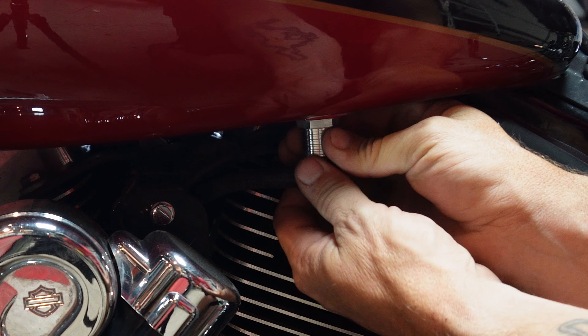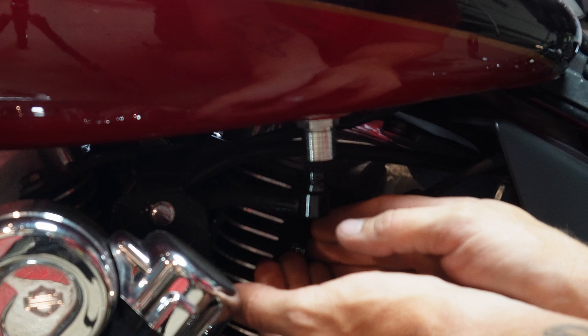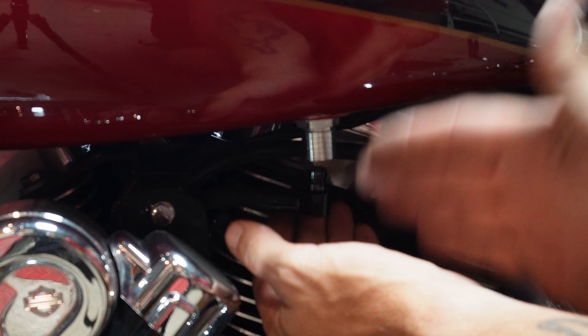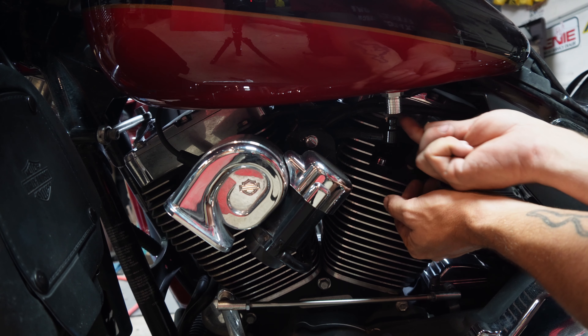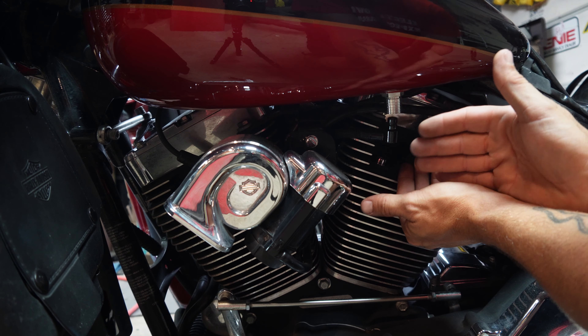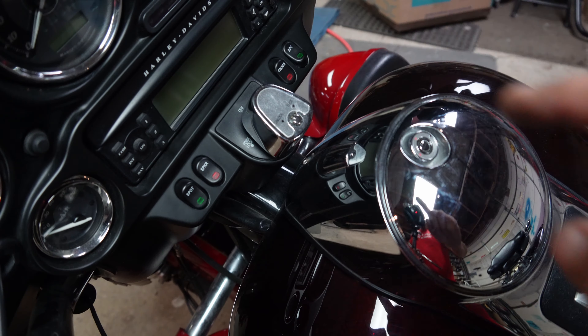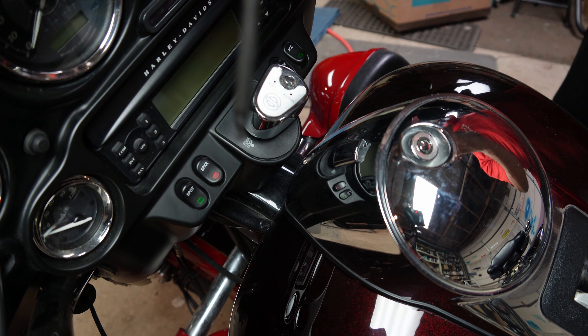Once you've gotten all the pressure out, you'll still have a little bit of leakage. Push up on this sleeve a little bit and gently pull it out. When we reconnect this tank, double-check that it is not leaking. If it's leaking, we're going to have to replace the O-ring inside here.